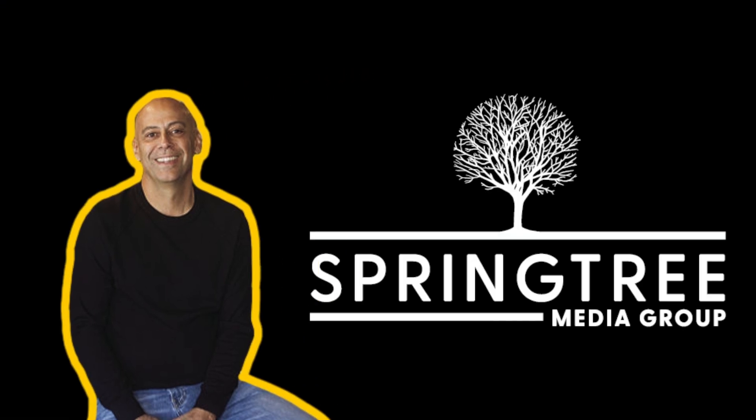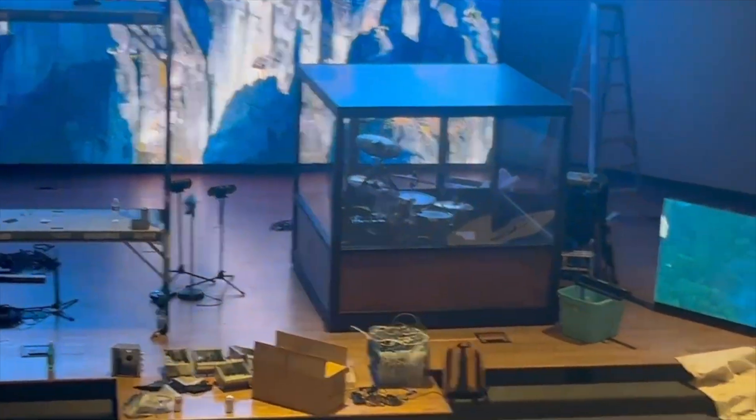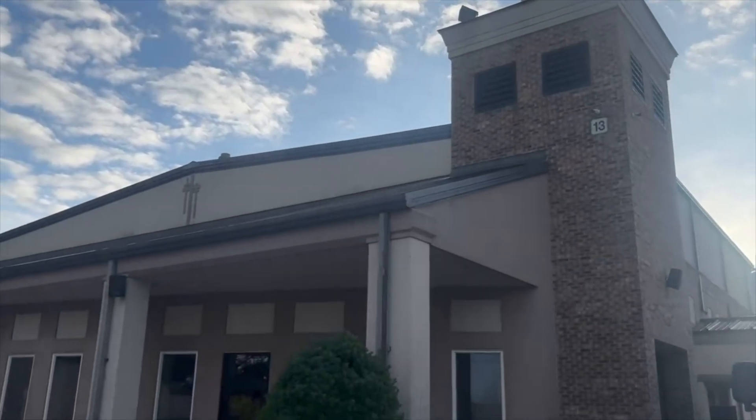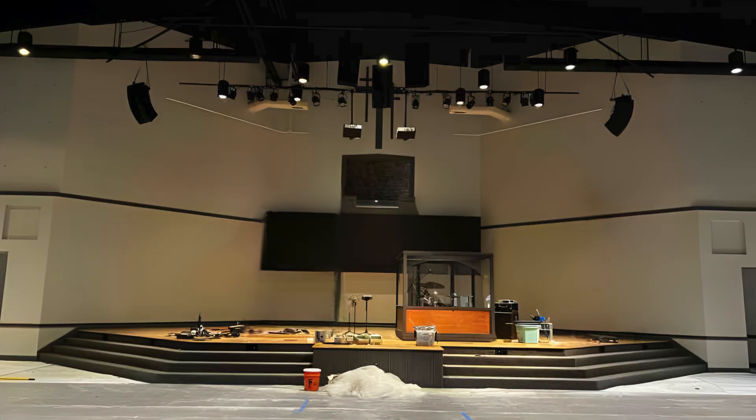Peter here with Springtree Media Group, and I have some great new things to share with you. We just completed a video wall installation at Calvary Baptist down here in Georgia. This is a great church with great people, and they presented us with a unique challenge.